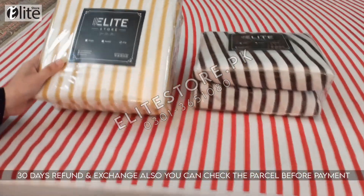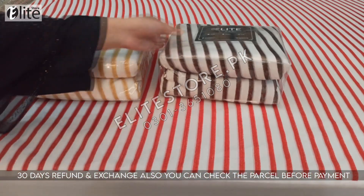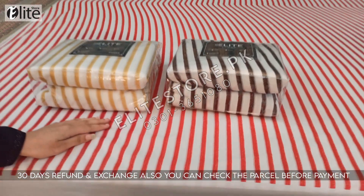These are the available colors. All sizes and colors are available on our website. If you have any query, contact us on WhatsApp, Facebook and Instagram.